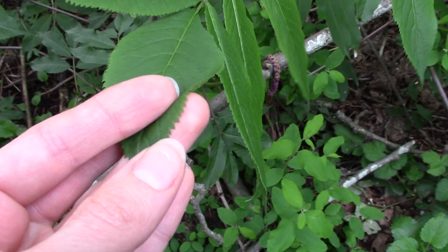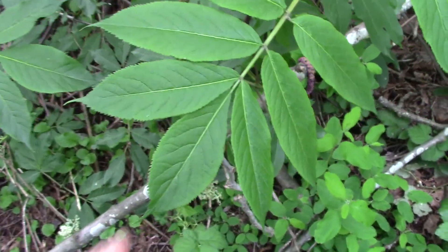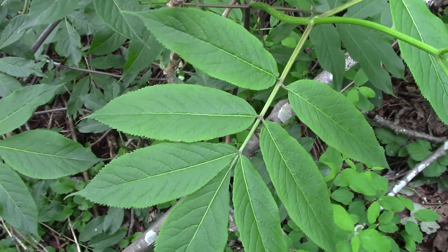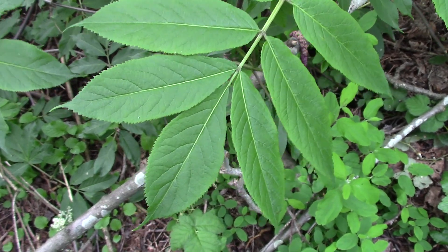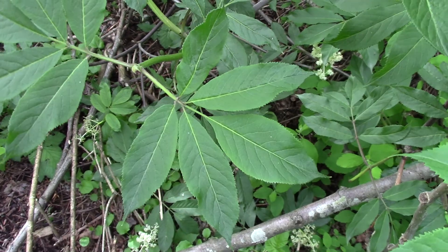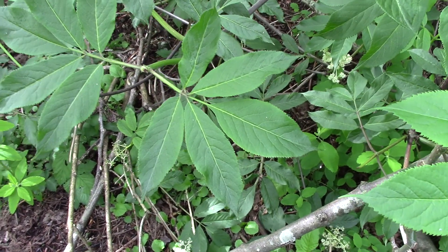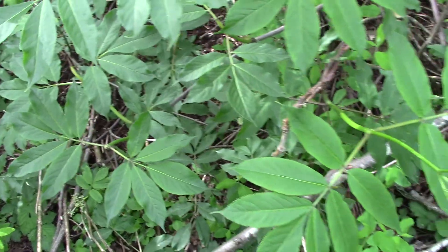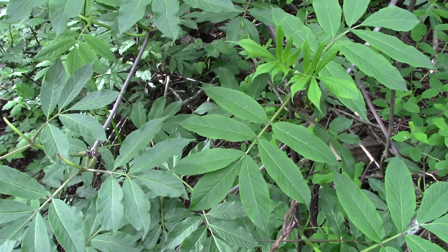It's got this kind of cut, toothed edge — a serrated edge to the leaflets. Another thing you can look at with compound leaves is how many pairs there are. So here we have 1, 2, 3, 4, 5, 6, 7 — so this one has 7. Over here this one only has 5, and I saw another leaflet on here that has 9. So it's not always consistent, but that range of 5 to 9 leaflets on a compound opposite leaf can be a helpful trait.